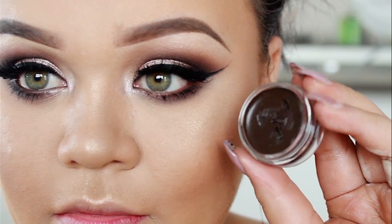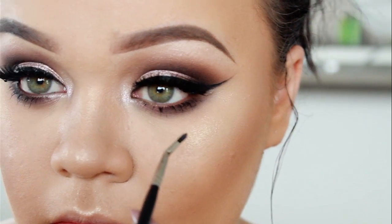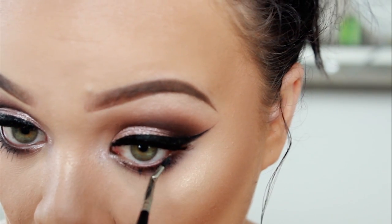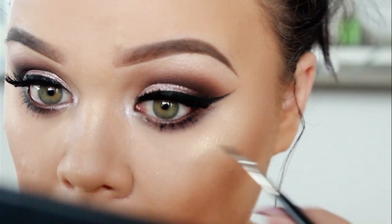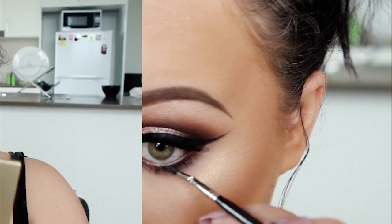All right, so the last step to this eye makeup look is to apply some liner to my waterline. I decided to use a really, really dark brown instead of black — I think I just wanted to try something a little bit different. So now I'm just tidying up under my eyes, but that is pretty much the eye makeup done.